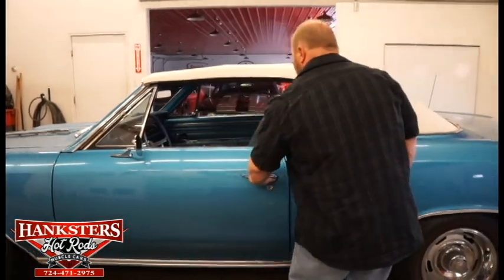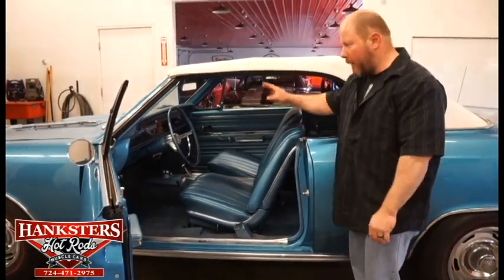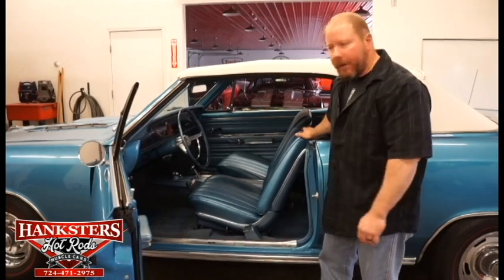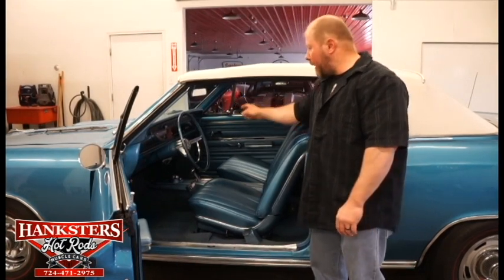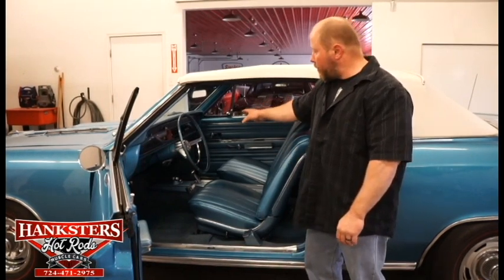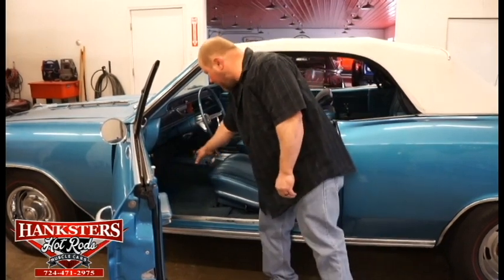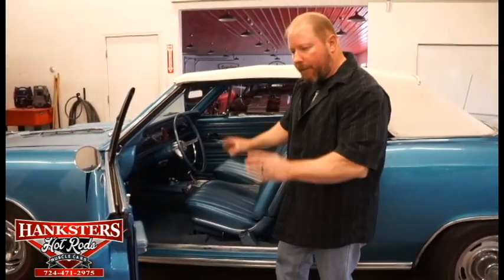Opening the door, you'll see the all-blue vinyl interior to go along with the blue exterior. This car has factory bucket seats — all seat covers, both front and rear, are in really good condition. Factory dash with factory instrumentation: gauges include battery and fuel gauge, the 120 mile-an-hour speedo, temperature and oil gauge. There's also a knee-knocker tach mounted under the dash, a factory automatic center console with a center console clock, factory heater controls, and factory AM radio. Door panels are in really good shape. Blue carpeting has a couple little stains here and there, but all in all in very good condition for a mostly all-original car.